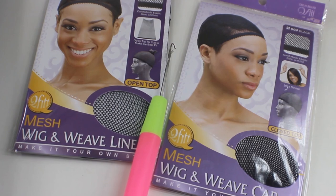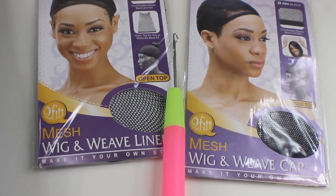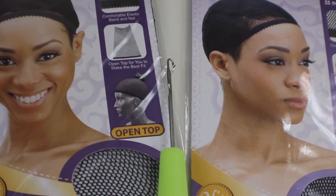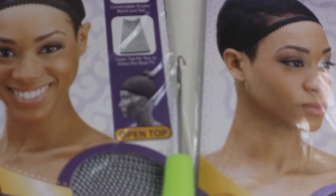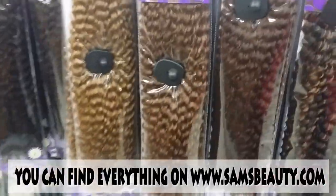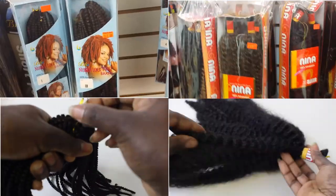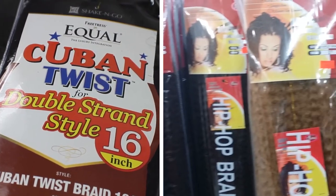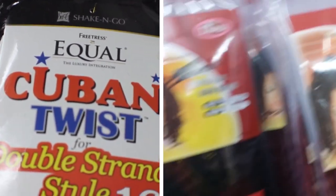Now let's talk about techniques and some tips. To do a crocheted wig you will need a crochet needle. You can find them at most beauty supply stores, craft stores, or any store with a craft section like Walmart, Kmart, or Target. There are many different textures and styles of hair for crochet wigs, as long as the hair is loose and not on a track. The two most common types are Cuban twist and Marley braiding hair.